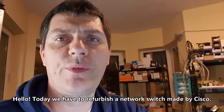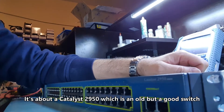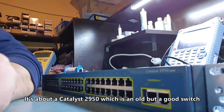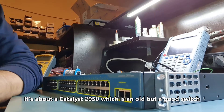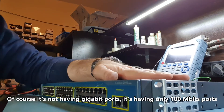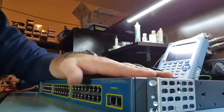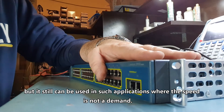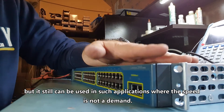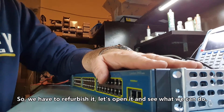Hello. Today we have to refurbish a network switch made by Cisco. It's about a Catalyst 2950, which is an old but a good switch. Of course, it's not having gigabit ports — it's having only 100 megabit ports, but it still can be used in an application where speed is not a demand. So, we have to refurbish it. Let's open it and see what we can do. Enjoy!